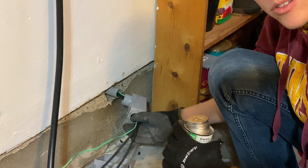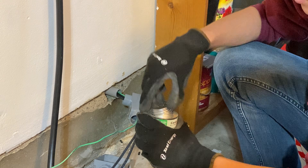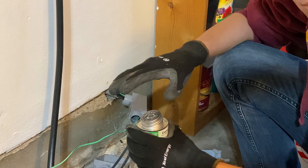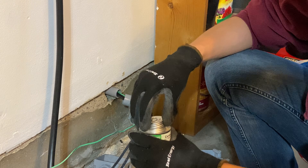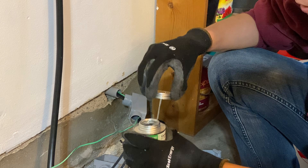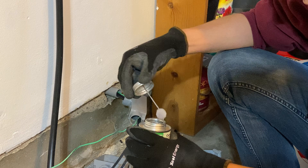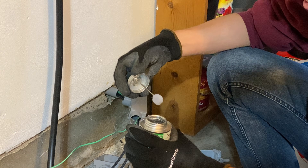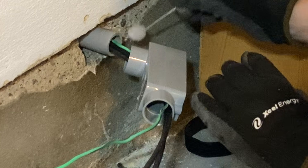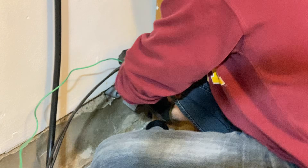Now that I've got the wires pulled through the LB, I'm going to seal it up with PVC cement. I'm sealing all of my PVC starting from the box and working my way out — that just helps make sure all my lengths are correct, and if I need to make a trim or pull a piece apart to pull wires, I can do that. This is pretty much hitting print on your book report — there's no going back.